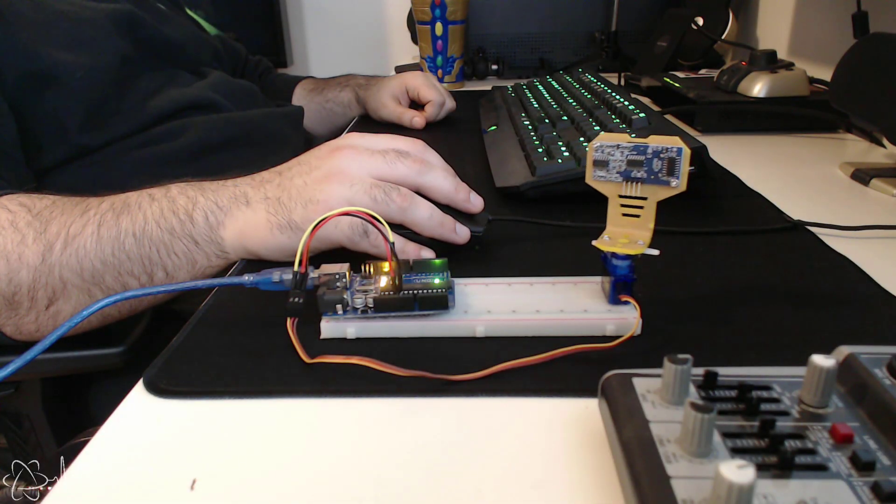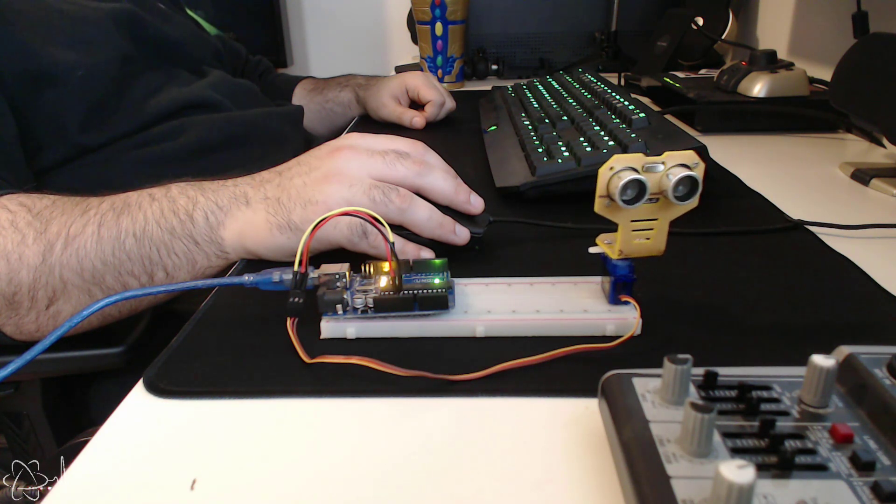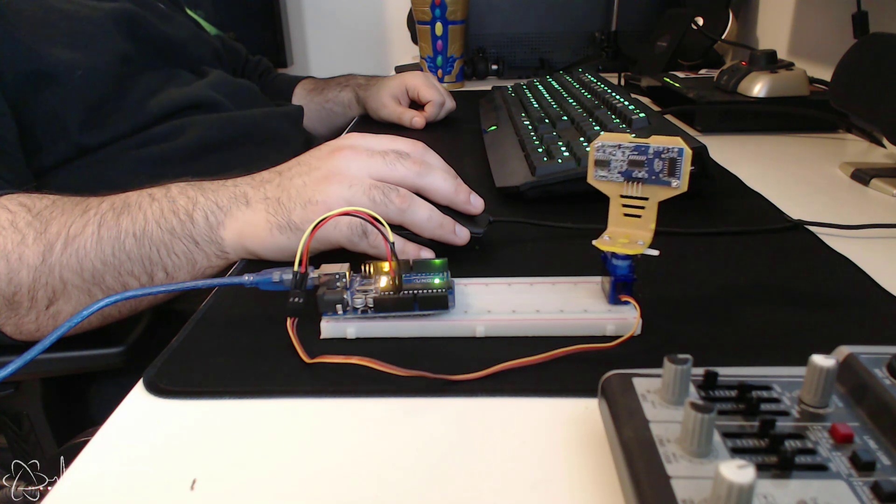Hi everyone, Sin here. Today we're going to do some engineering and stuff. In this video we're going to discuss how to implement code to achieve a 0 to 180 degree sweep using a servo.